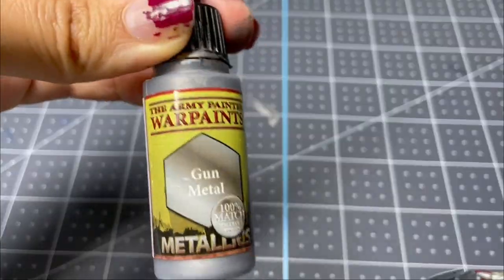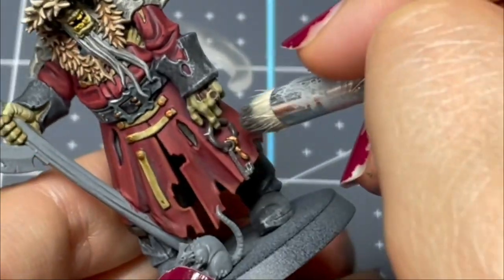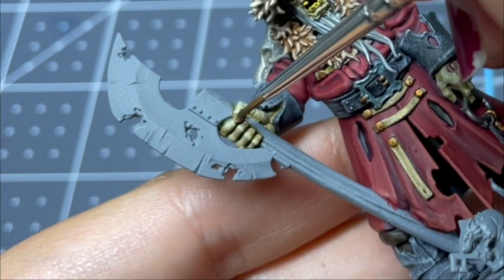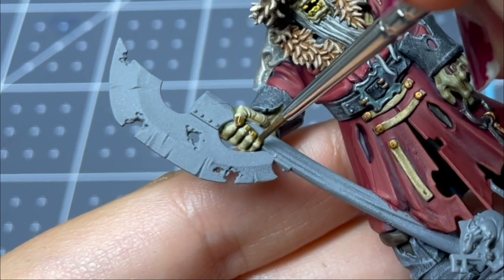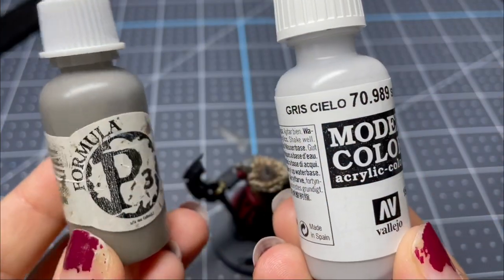Next, I have a medium silver color and I'm just going to use a dry brush to put the slightest little bit of metal pigment on the keyring. Then I'm taking Skeleton Horde again and just going over his nails to bring a little more attention to them.